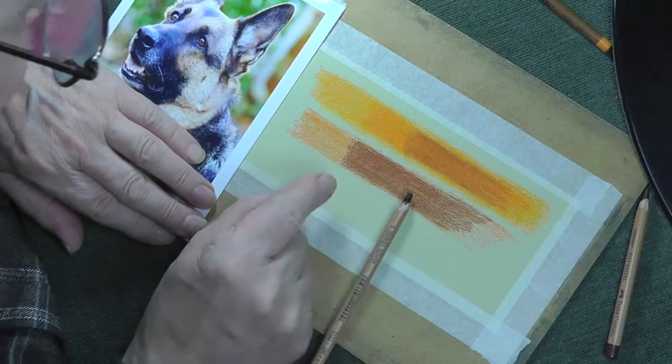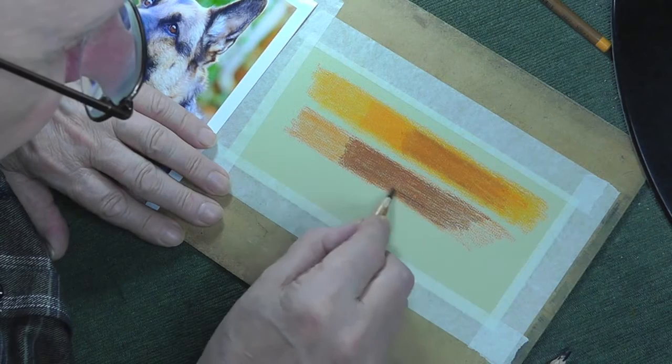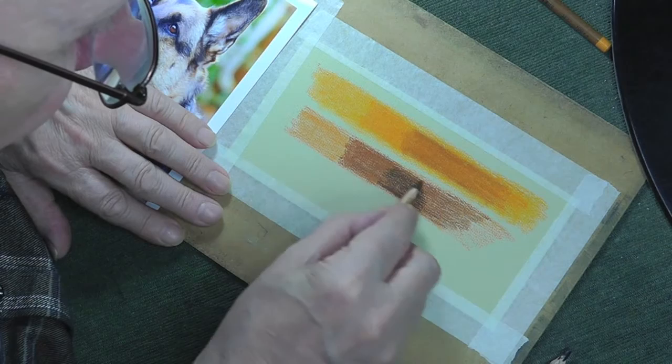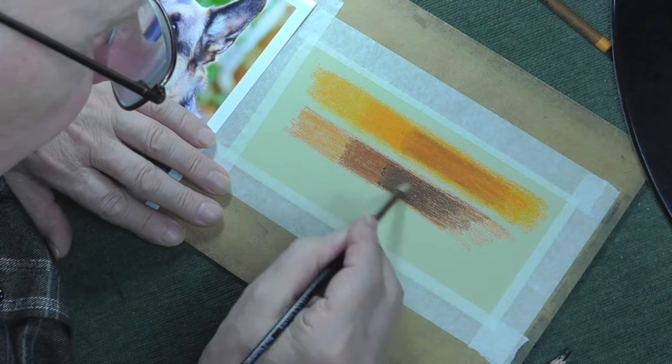Now we've got to put black on. The problem here — you can see as soon as I put that black on there, how harsh that would be if I put it directly onto that. It needs a cushion between the two. So what we're going to use is 177 — one double seven. That gives us the beginning of the very dark, strong tone, but it's influenced by the other colours underneath. Now we'll blend that in.